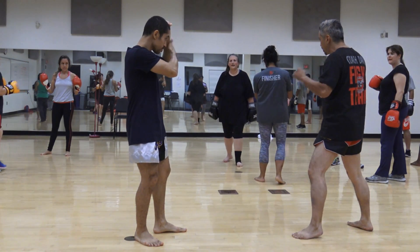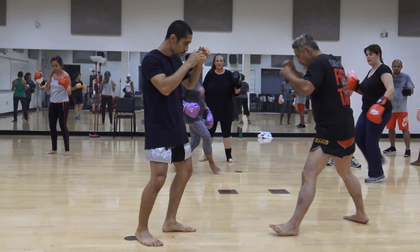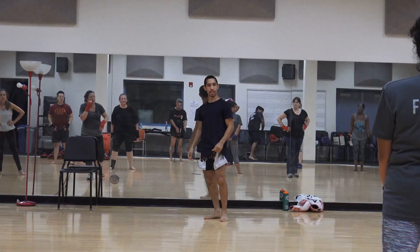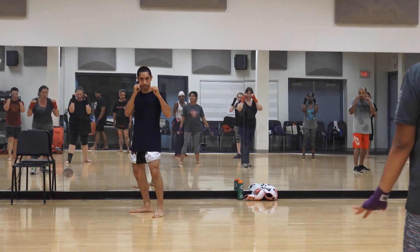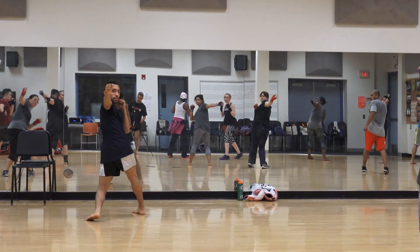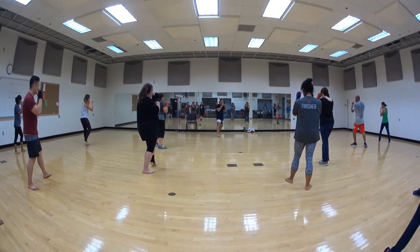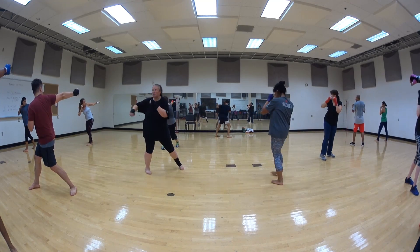Here once again — kick, block, kick, block. Take the kick, boom — spinning back fist. Let's break it down: one is a step, two is a step and look over your shoulder, three is a strike, four and then step back. On the other side — step across, one is a step, two is a spin and look back, three is a strike, and then step back, four. Bring it all back.